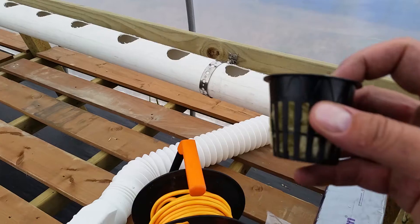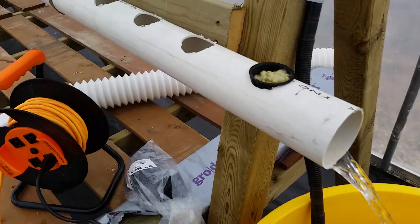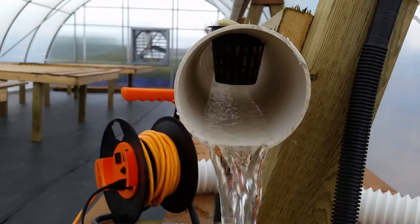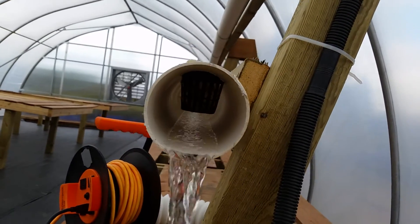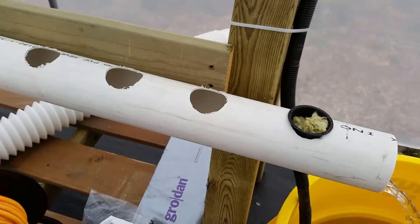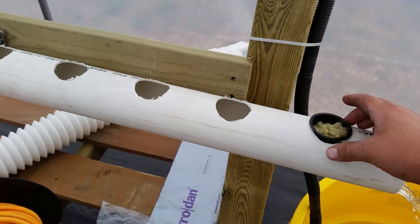The initial plan was to use rock wool in these little two-inch containers, but the problem is the container doesn't touch the water. So unfortunately that's not going to work.